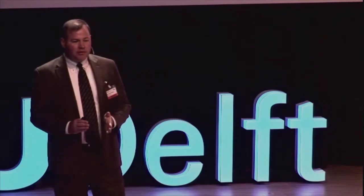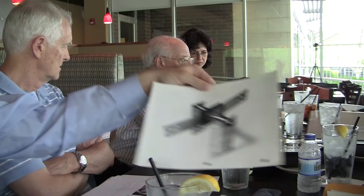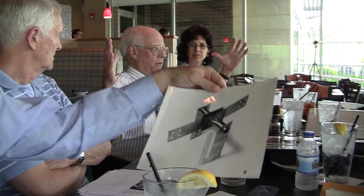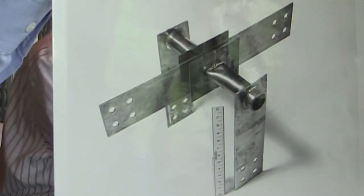I've explained the safety basis of the molten salt reactor to people many times and I haven't had anyone who's unable to get it. Frozen plug. A flattened pipe with electrical resistance heat on that one.